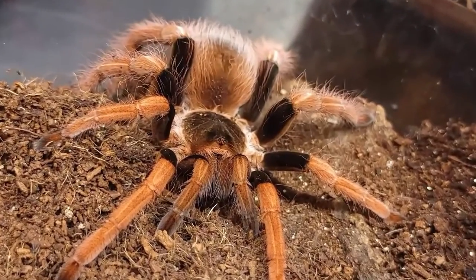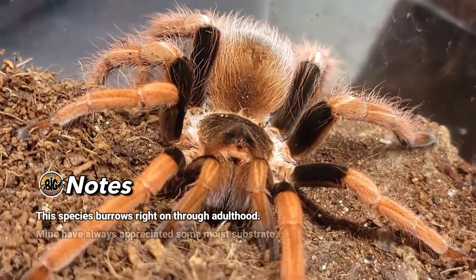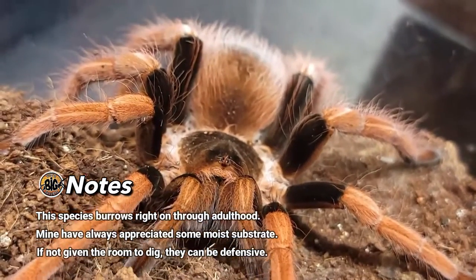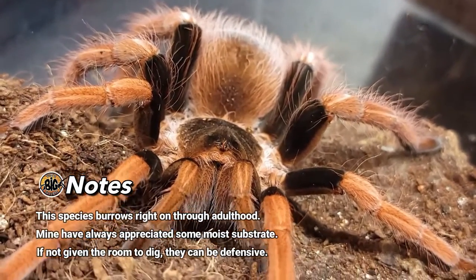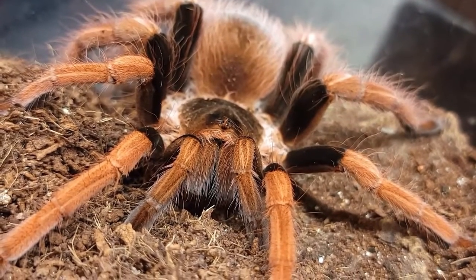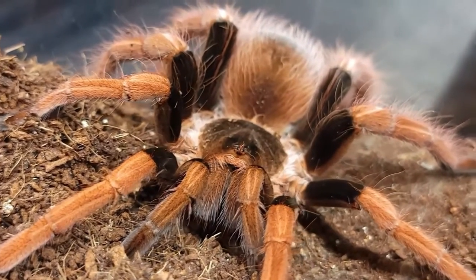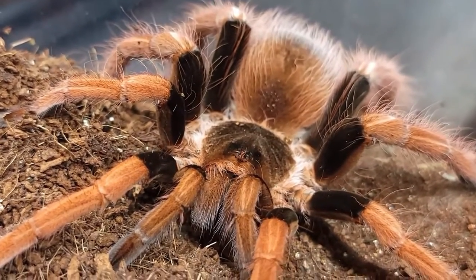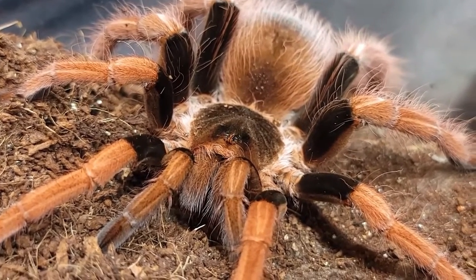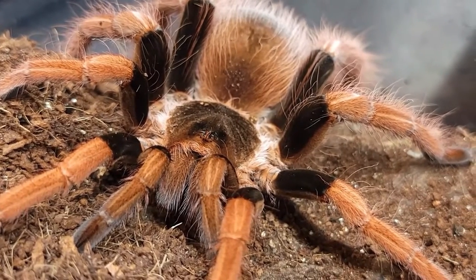The Megaphobema Robustum is a fossorial species — they will burrow right through adulthood. This is one of those species where I see people say they have very defensive specimens, and it turns out they've got them kept terrestrially with no room to hide, which leads to more defensive behavior. As for defensive behavior, this one has a neat posture where it'll turn around and kick up its back legs at you — they call it the spinning wheel of death. I've only seen her do it once and never caught it on video. I honestly hope we don't see it today, because when they're doing that it means they feel threatened.